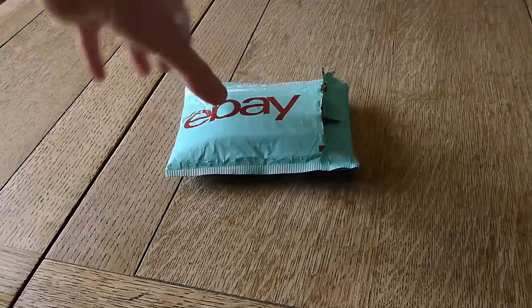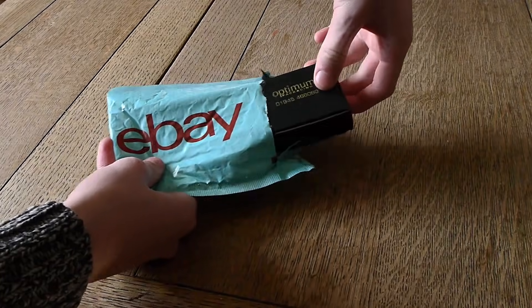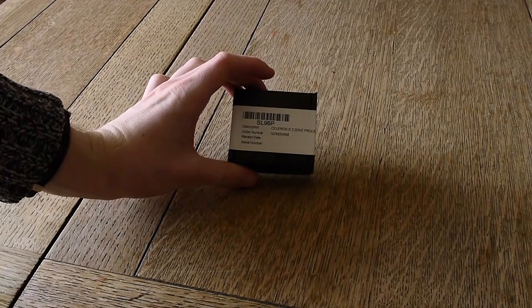Celeron D — hated by everyone but oddly praised by reviewers, and something that most of us have tried to forget for nearing a decade now. However, today we're actually going to find out why.